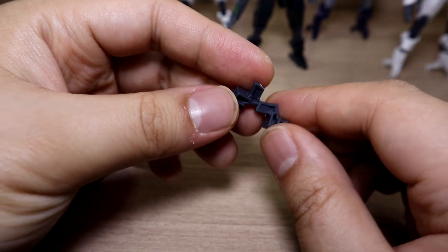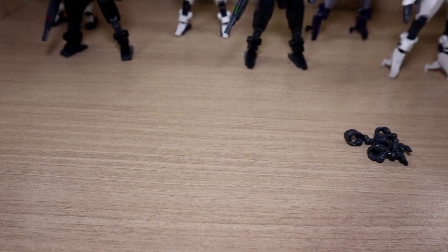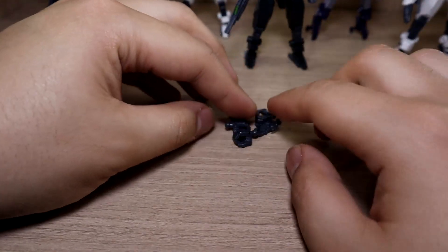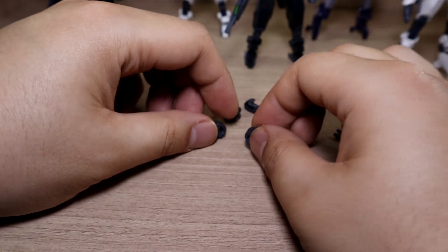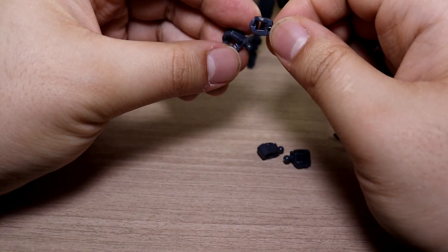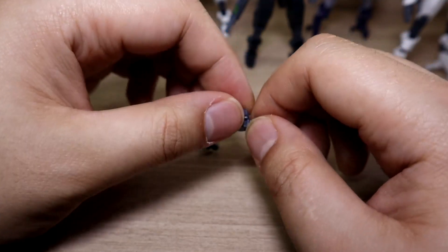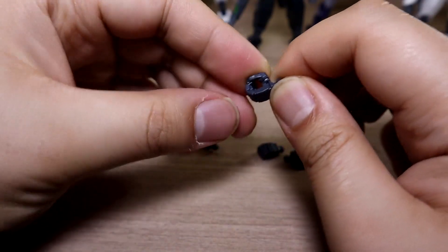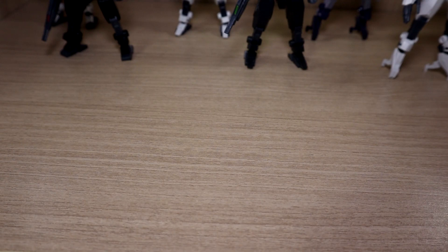We have some parts here which I cannot remember what they are — hopefully someone in the comments can help identify them. While building this you'll get a good amount of leftover hands: one open hand, and two types of multi-purpose hands. One is a single piece, and the other type is the kind where you can separate the pieces. So there are two types of hands as leftovers, but it's really up to you which one to use — each type does have a purpose, but in this case it's your choice.